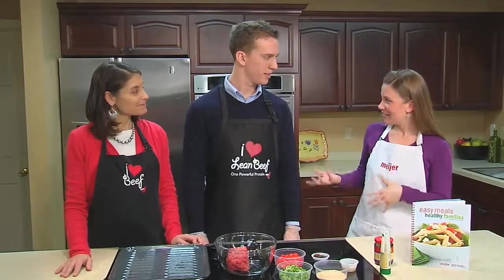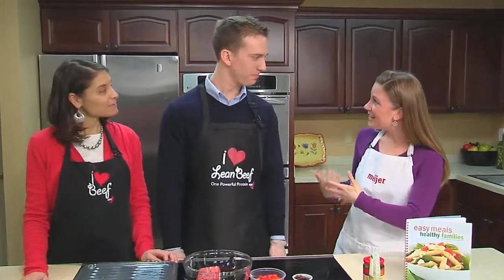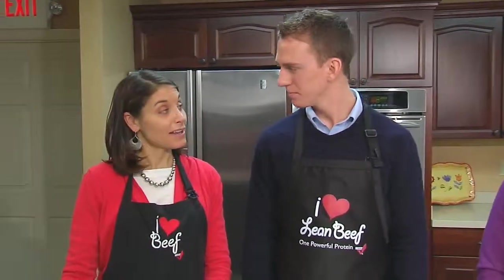We have a guest chef with us this morning, Roby Forry. Happy to be here — good to have you. Can you tell us a little bit about yourself and what you do? We have a cow-calf operation out in Henry County, raising primarily beef cattle and Angus cattle. And your family operation has been going for eight generations — I'm the eighth generation. That's pretty cool to have over 100 years of history going into the farm.